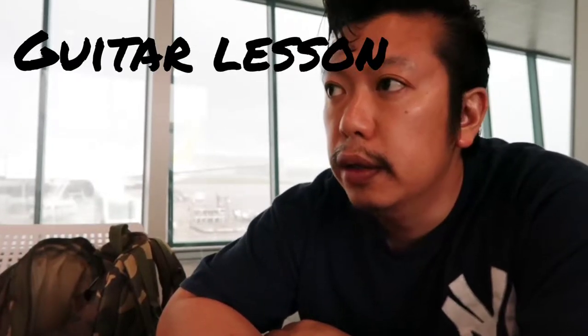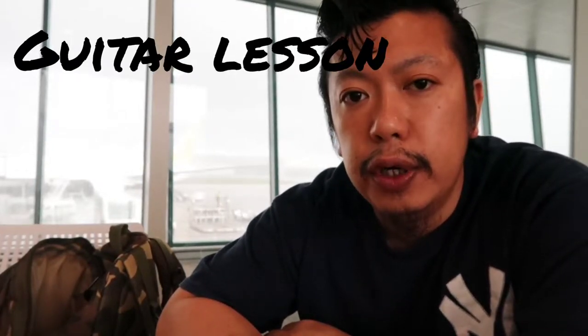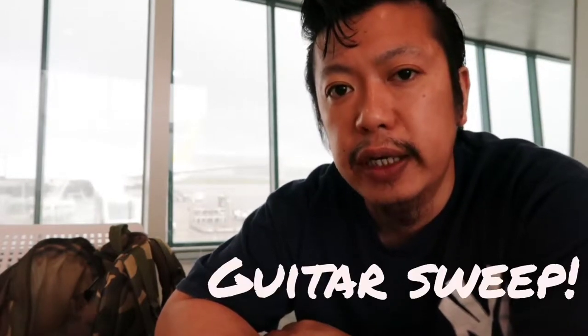Hi guys, today I'm gonna show you a guitar lesson on how to do a guitar switch by Spawai, that's me. So grab your guitar and get ready. Cue video.